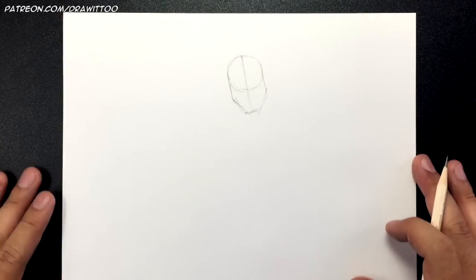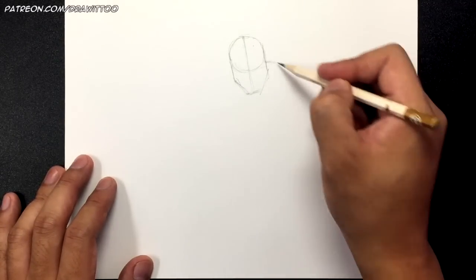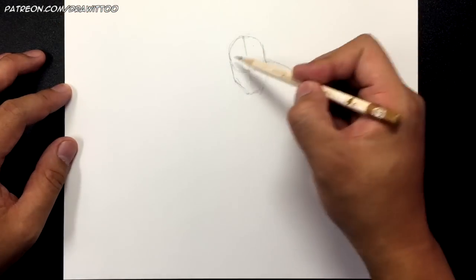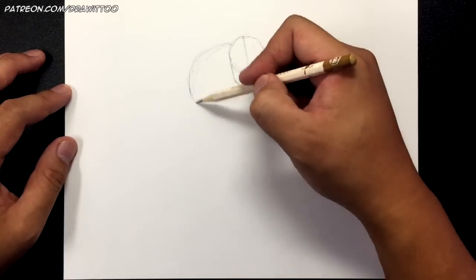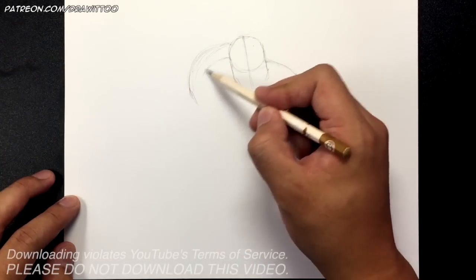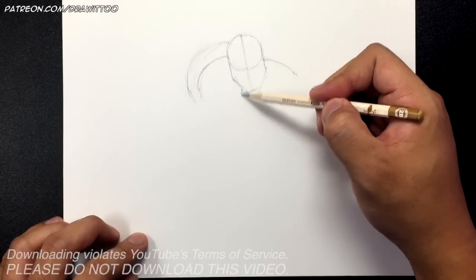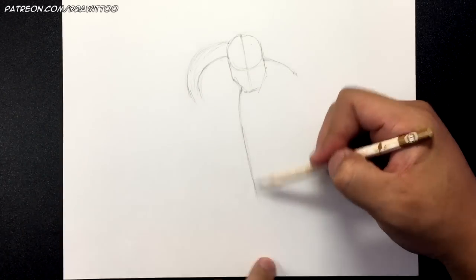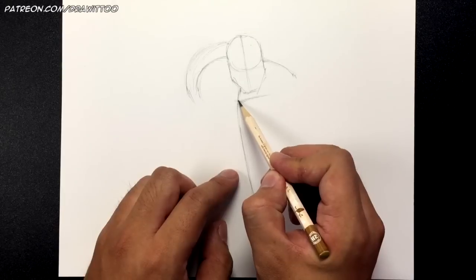Now everything sort of revolves around the head, so let's get the shoulders going. I'm going to start on the right side and draw a curved line going down, and then he's going to have a huge shoulder pad that goes with his huge Doomfist. I'm going to start at the top and create this little curve, then inside create the actual size of his shoulder. Now let's go below the chin — I'm going to draw a curve that goes down at an angle, and then start drawing the chest and the clavicle.